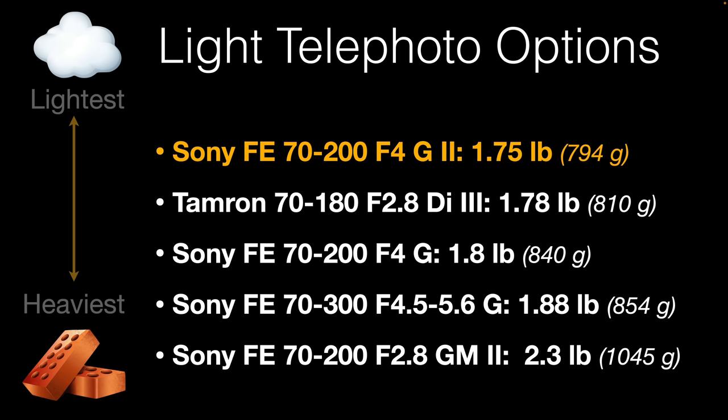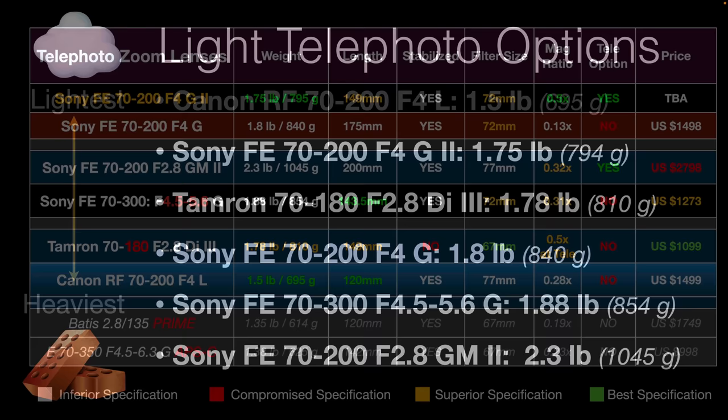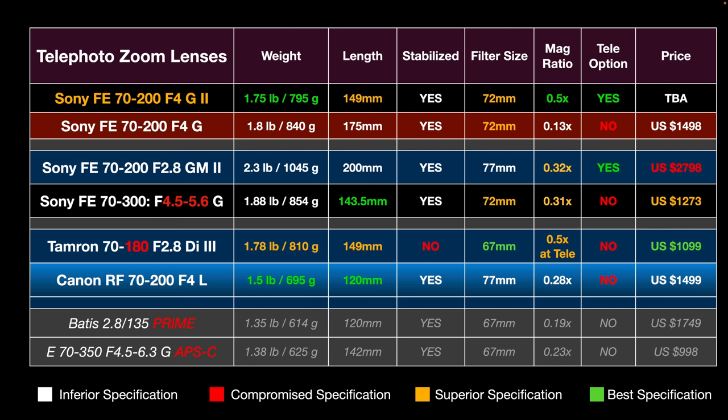Listed from heaviest to lightest, the 70-200 E-mount lenses chart clearly shows the new lens rises toward the lightest. There is a Canon RF 70-200 even lighter than the new Sony, but of course we can't adapt that to our Sony. So the new Sony is the lightest offering if weight is a primary feature. You might want to pause to check all comparative specifications — I've included many including a couple of atypical ones such as a 135mm prime or an APS-C 70-350.